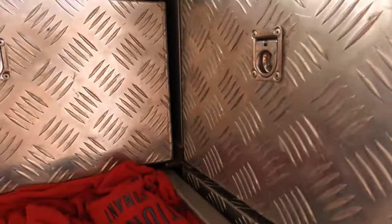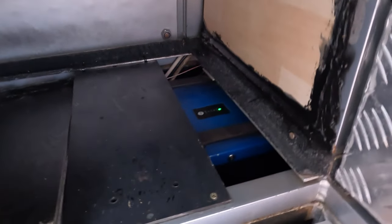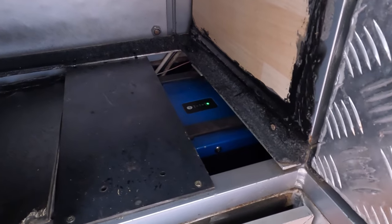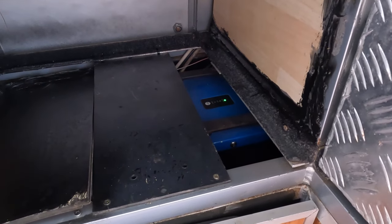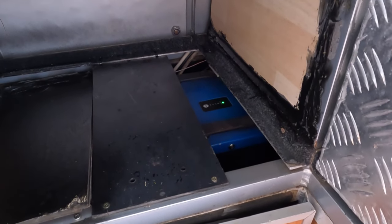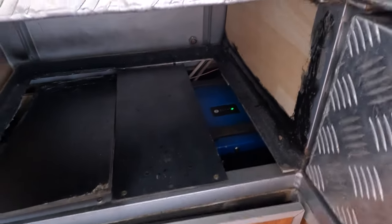Normally we only use the one 200 amp hour battery, but for this trip we're using both. Underneath here, everything is really compact and hidden, but that is a 2000 VA Victron pure sine wave inverter — that's what runs the entire system. So we've got 200 and the additional 100 amp hour lithium batteries running through the Victron pure sine wave inverter, and that runs the air conditioner.